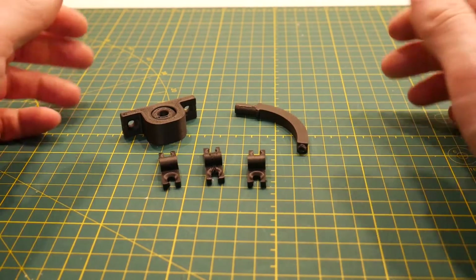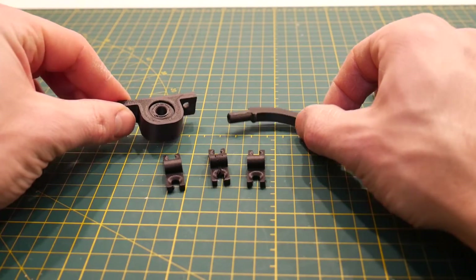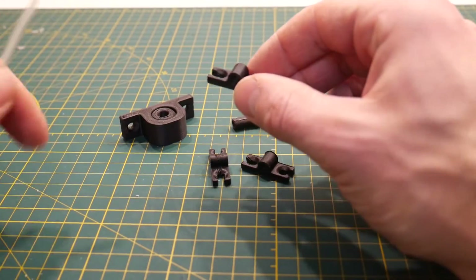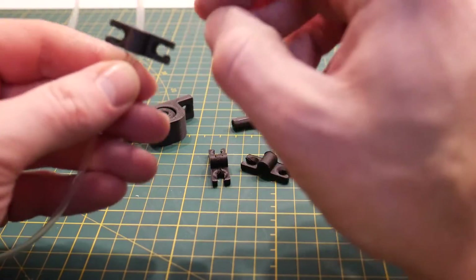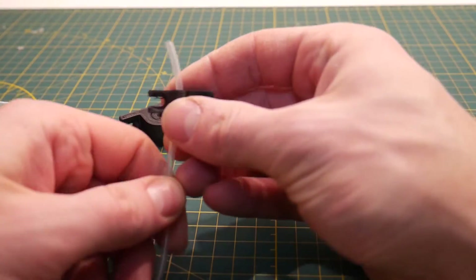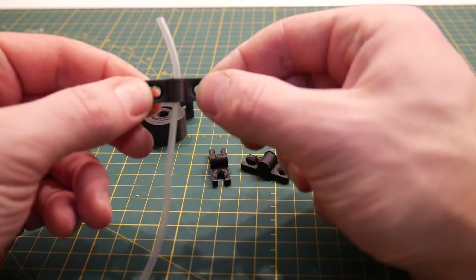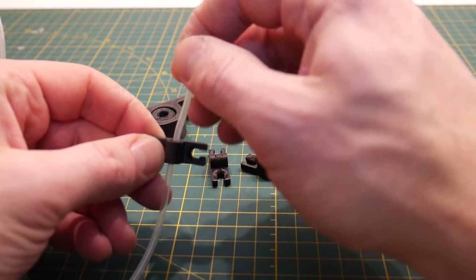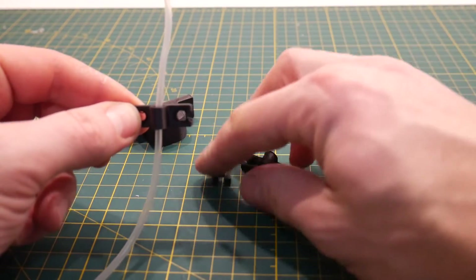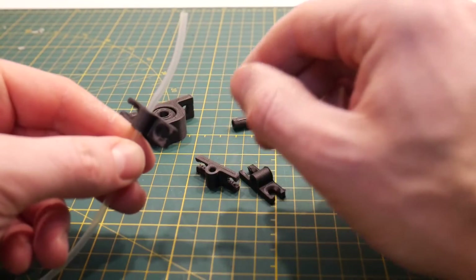Before putting the dry box into use, here are the final parts from the STL files. These are just clips that you can attach with wood screws to the back of a cabinet. In the beginning of the video I showed the wooden cabinet I built, and I can put two screws through the clips to guide the PTFE tube up to the top of the printer. Print a few of these and feel free to use them if you have a place to screw them in.